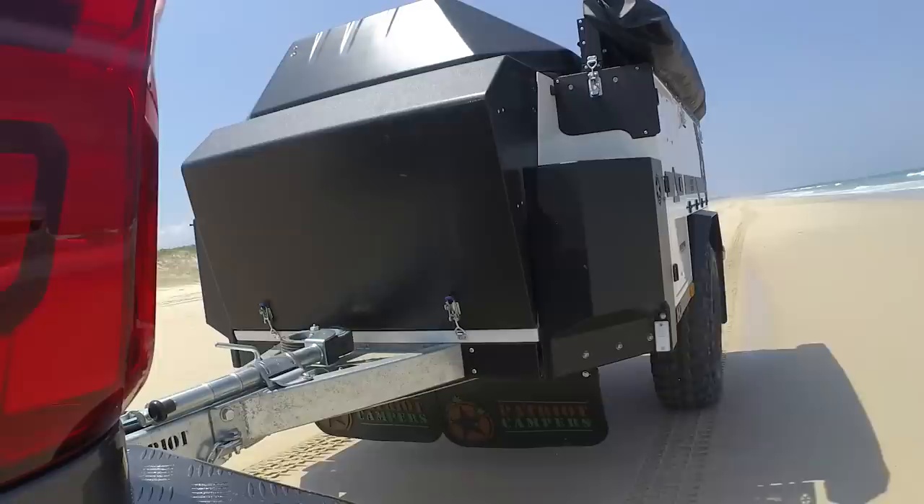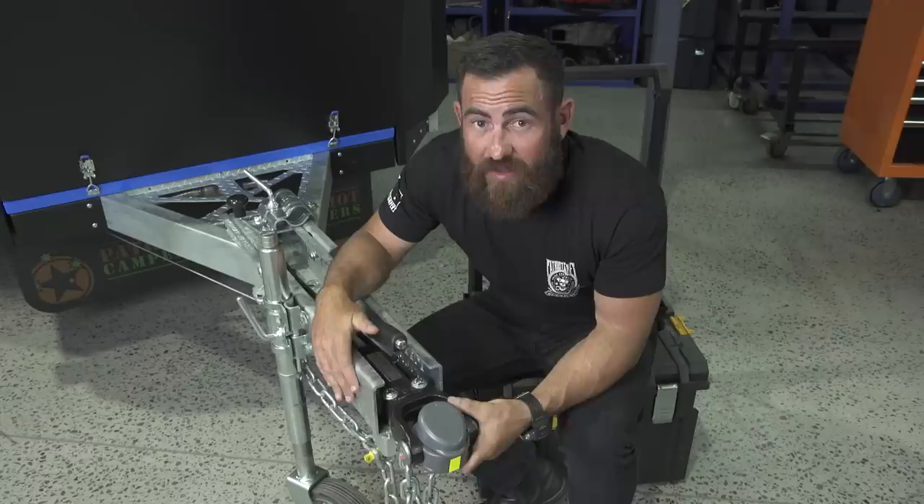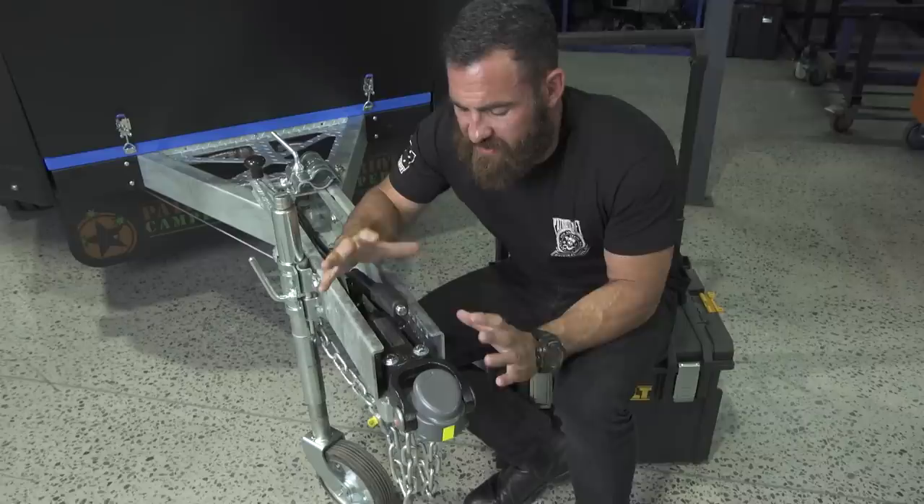Outside of that, off-road performance is the main reason we use the DO35 Hitchmaster. There are so many features in this little thing right here I want to try and get through them all, so come in a little bit closer and we'll have a look at it on the Patriot Camper X1. Let's have a look at the installation of the DO35 on the front of the Patriot Camper X1.